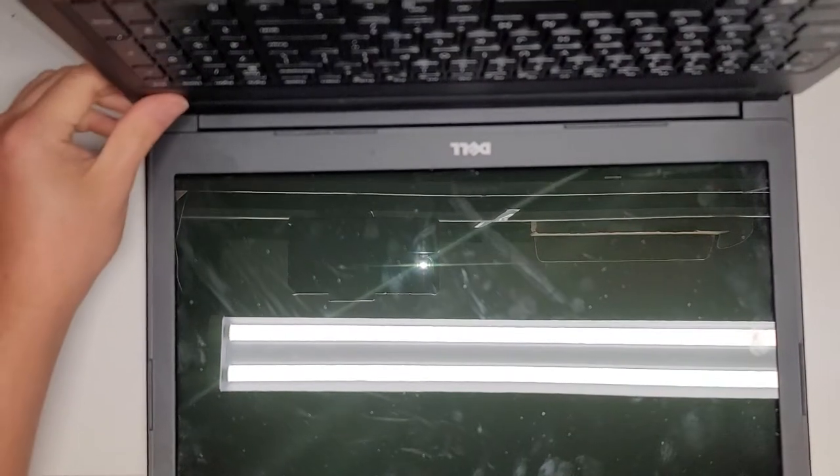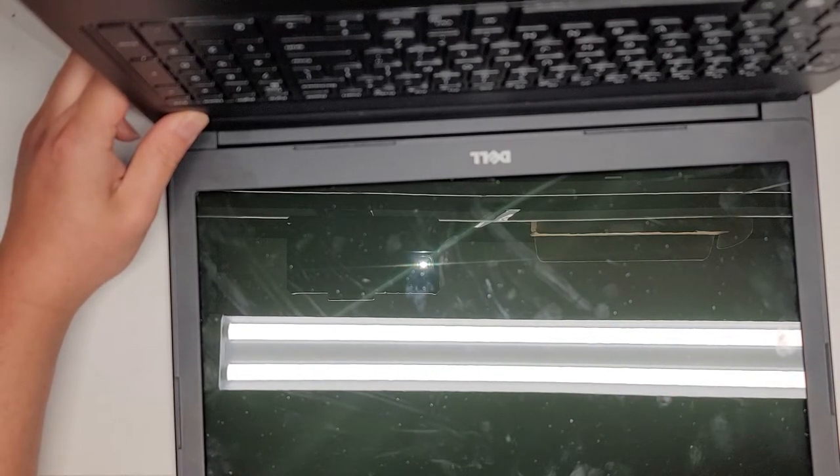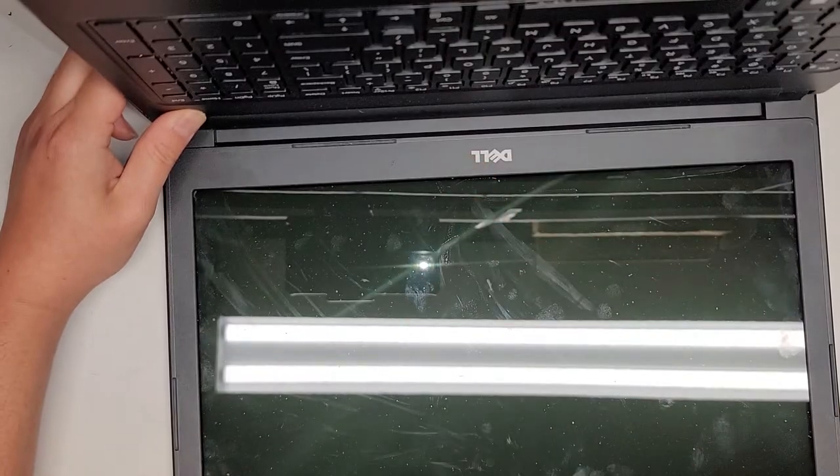The computer's off. Usually, to make working on these extra safe, you want to press and hold the power button for about 15 seconds after removing the battery. That will drain any residual power and reduces the risk of damaging components, especially if you're removing the screen cable or anything like that.